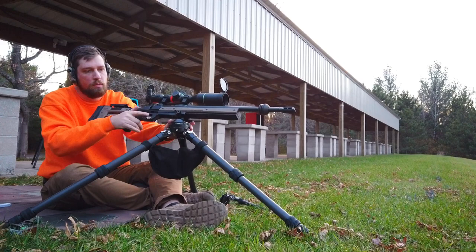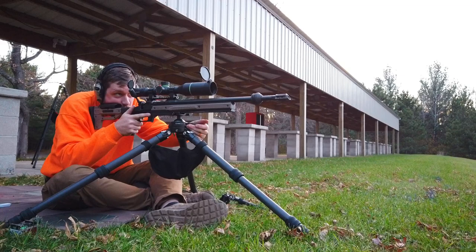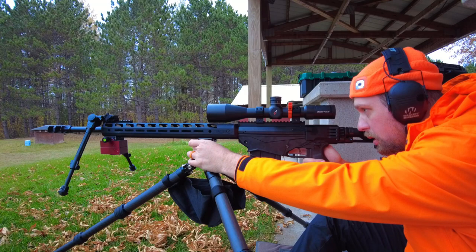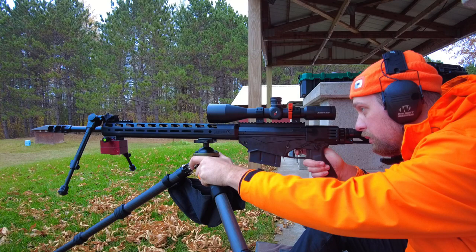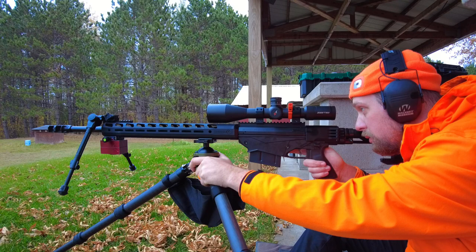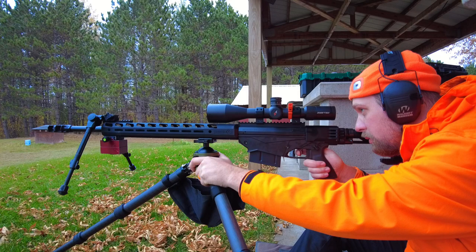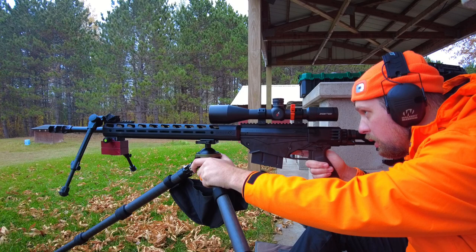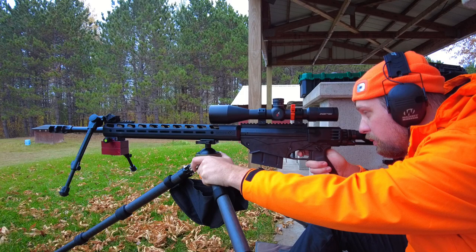Here are the specs. The model is the IB65. The ball head diameter is 2.55 inches, the base diameter is 2.8 inches, it's a 70mm bowl, and the height is 3.7 inches — a lower profile design, which I like. The weight is one pound. The load capacity is 66 pounds — typically to get something that holds 66 pounds you're looking at fixed stands or very expensive ball heads. For a sub-$200 tripod head — it's advertised at $199 on the Sunway website — this is very impressive. It's compatible with tripods using a 75mm bowl adapter.